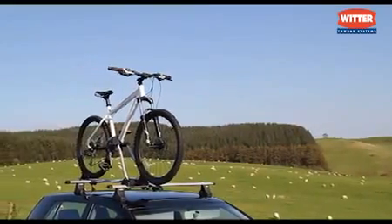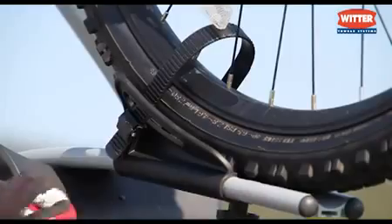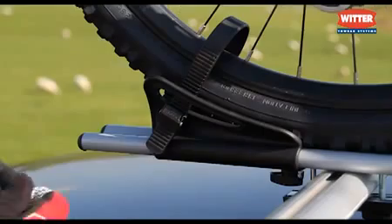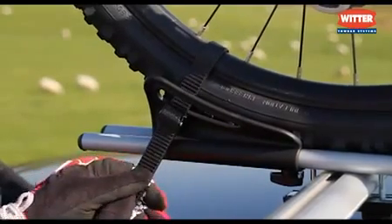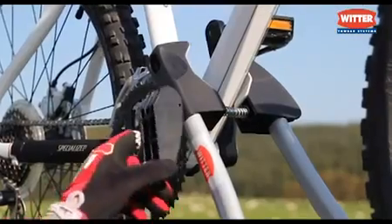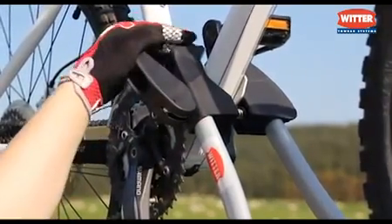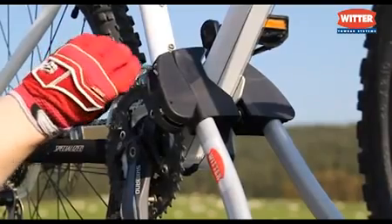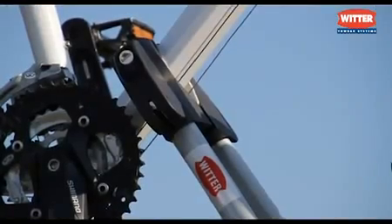The light but strong aluminium body has a stylish aerodynamic design. The bike can be fitted quickly using the ratchet wheel securing straps, and the bike frame is protected with the soft rubber holders in the lockable frame holder. Additional rubber frame holders are supplied for differing frame shapes. Once locked, the cycle is safe for the journey.